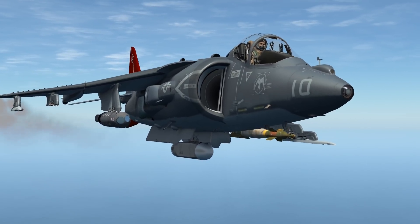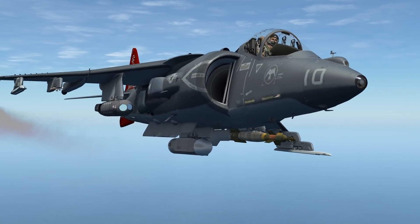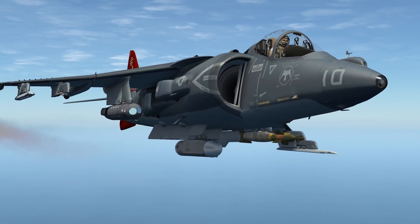Should you need to mount an ECM and the T-pod at the same time, you will have to have the T-pod on the wing pylons. In this situation your aircraft will be imbalanced, and I recommend putting a GBU-12 as a counterweight.